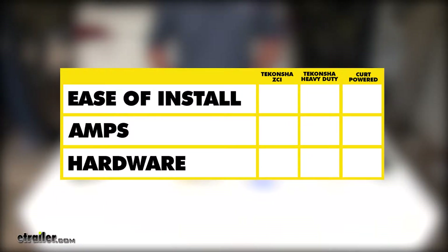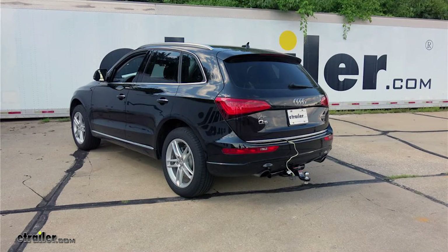In summary, for ease of installation, I would go with the ZCI — you're not going to have any vehicle modifications, which means you're not going to have to splice into any of your existing wiring. If you're using a trailer with a few more lights on it, I recommend going with the Curt, as it's going to have a few more amps to run to your stop and your turn signals. As far as hardware, I'd have to go with the ZCI and its upgraded kit, as it's going to provide you better protection for all your connections. We hope this helps you on deciding which wiring best suits your needs.